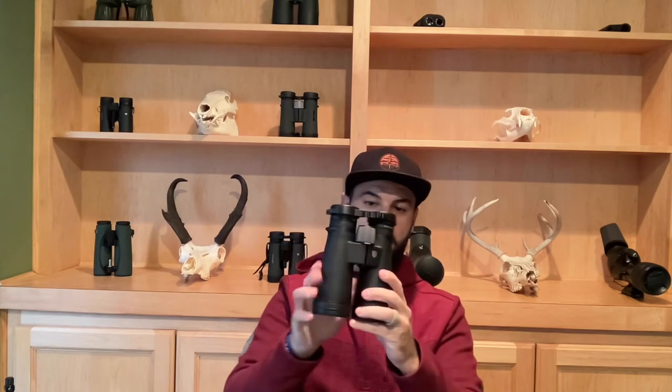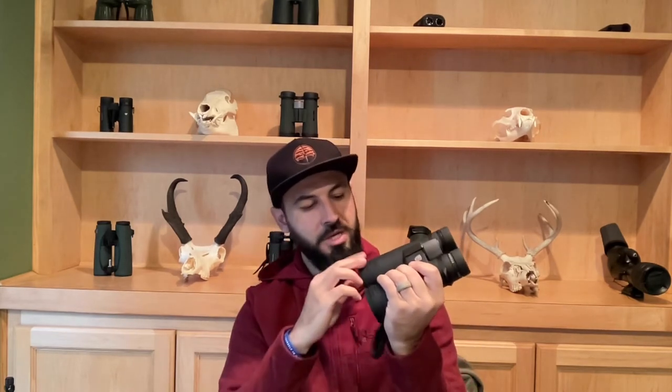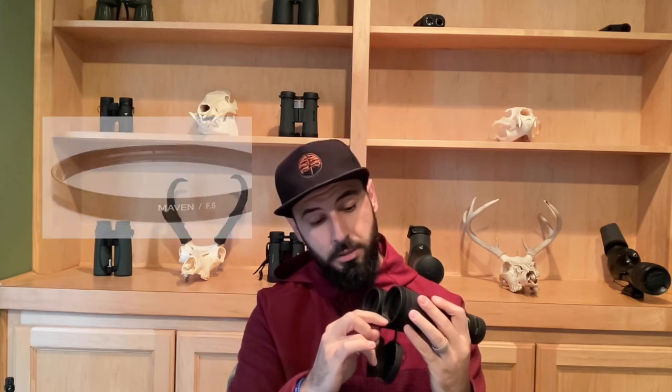Here's the binocular — very nice. A little up close and personal. Feels really great in my hand, real good quality, smooth. You do get eye cups and your little objective lens covers, which I like. One of the things with these is that Maven sells a clear glass protector for your objective lens that you can literally screw in. You can see the little lines in here for where you would screw it in — that's pretty cool.